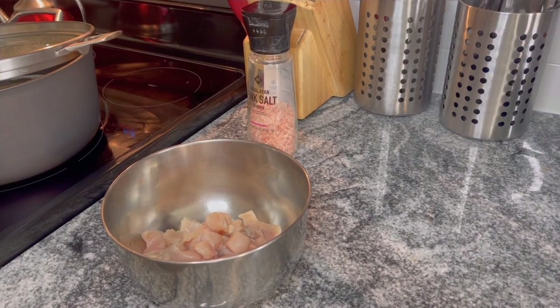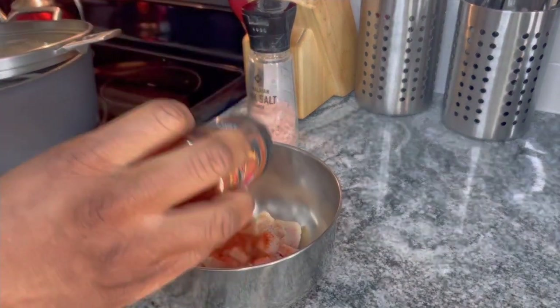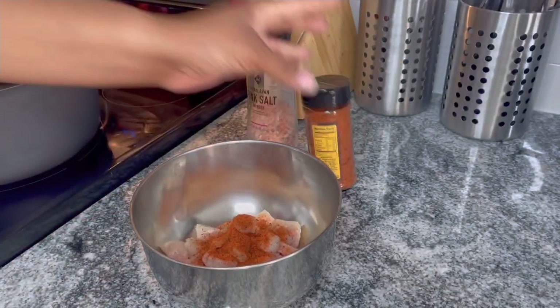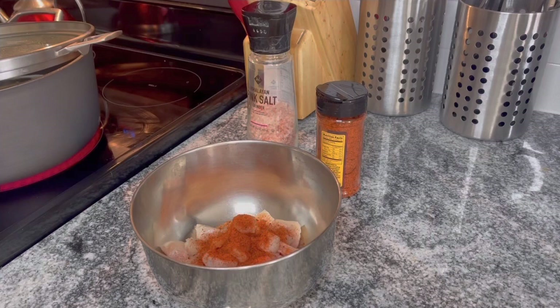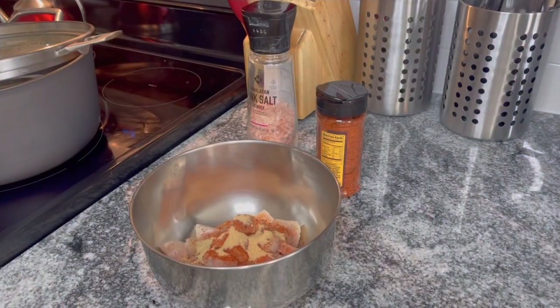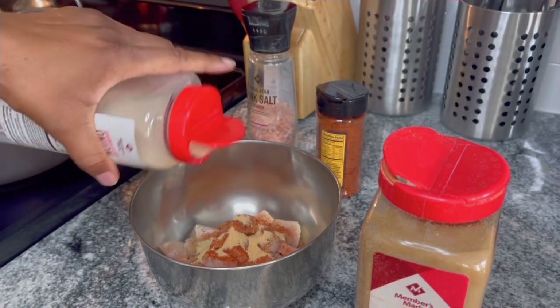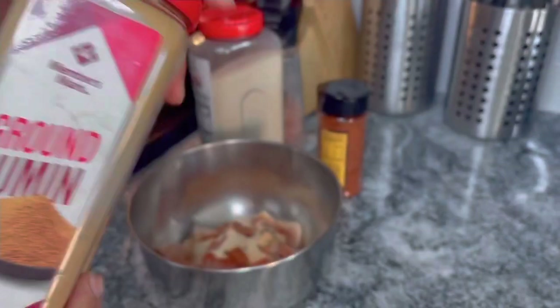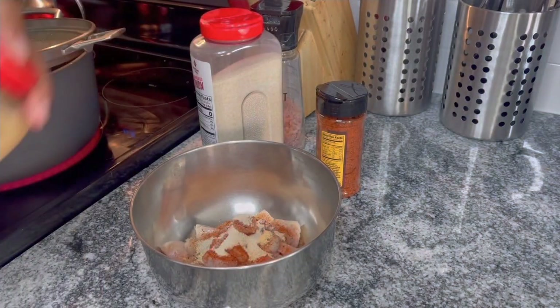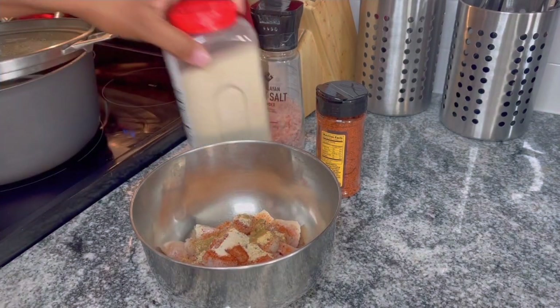Add all the seasoning and flavors that you want. I'm gonna put some Lawry's on it, but whatever seasoning you have in your house, use that. I'm gonna add garlic powder, onion powder, and some ground cumin. The beauty of garlic powder and onion powder is that they're not salty.